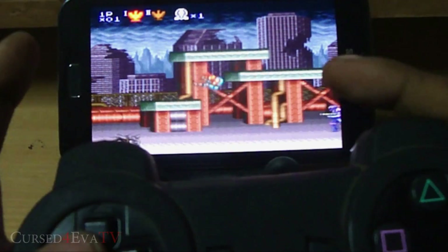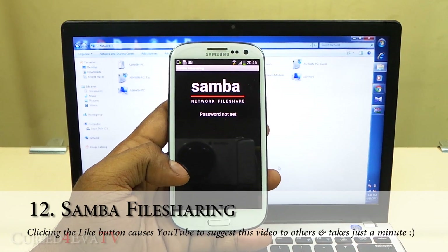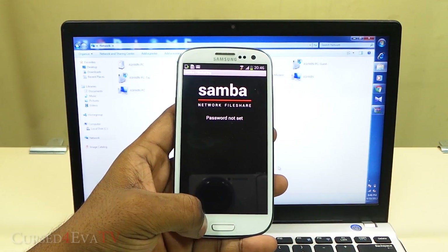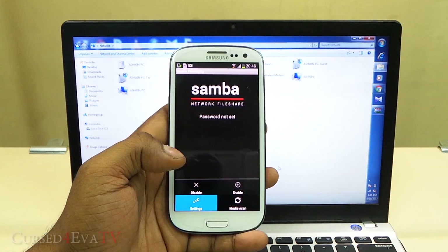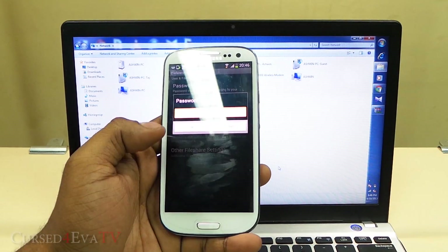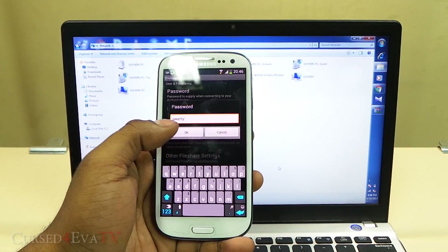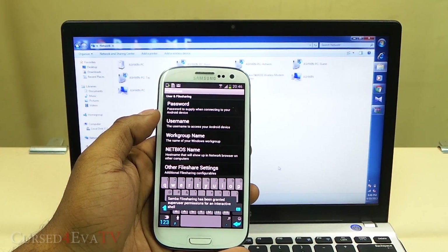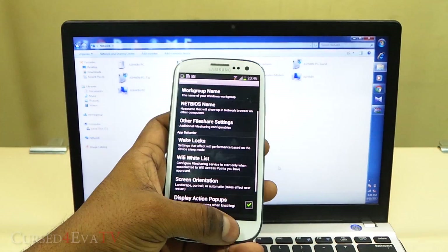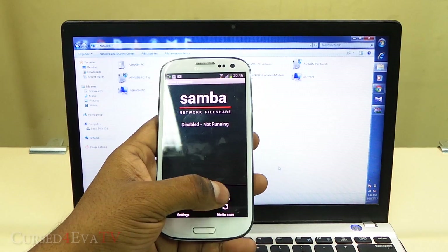The next app on the list is Samba Network File Share. How this works: open the app, go to Settings, enable password, type in any password you want — I'll set it as 'qwerty'. Give yourself a username — 'galaxy' — and go back, hit Menu, and hit Enable.